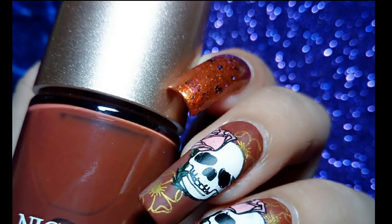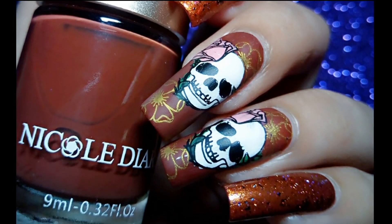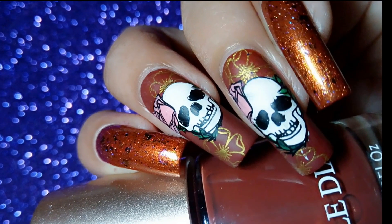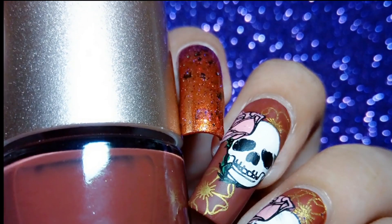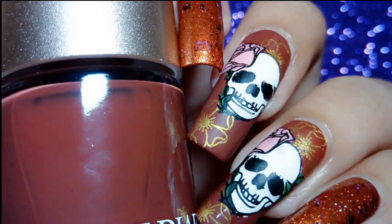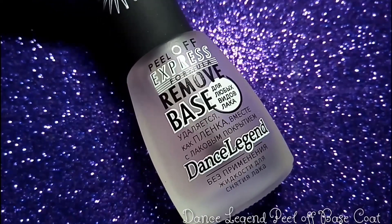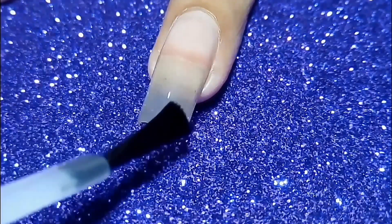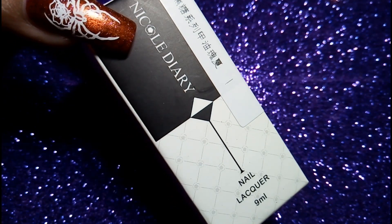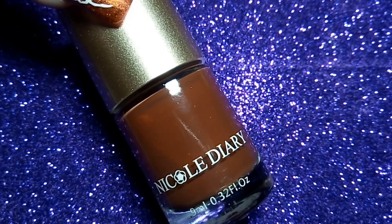Hello everyone, welcome back to my channel, hope you are having an amazing day. Today I'm going to do this aloe and theme nail art for you. First I'm going to use this Dance Lace peel-off base coat on my nail, then I'm going to use Nicole Diary CC05 Geisha Coffee on my nails — it's a really pretty dark brown or coffee color.